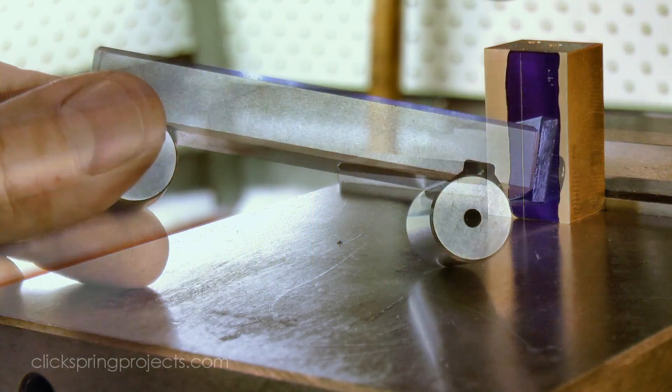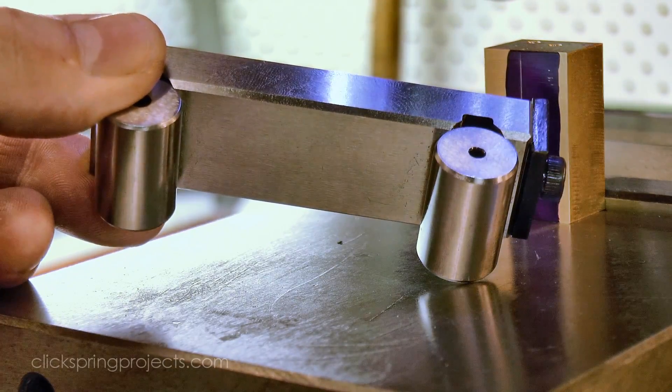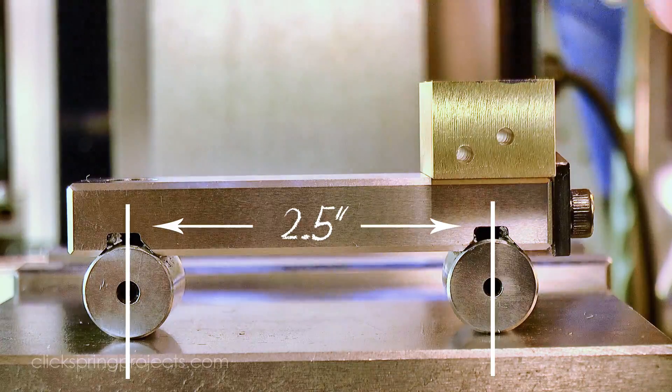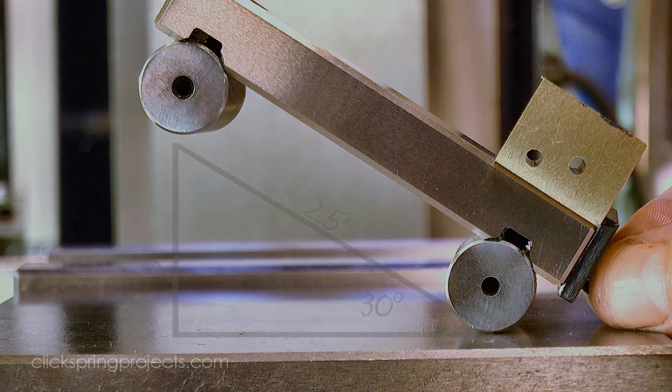A sine bar resting on gauge blocks is a convenient way to position the work for the angled cut, although it does require dusting off some of that half-forgotten trigonometry from high school. And I've learned the hard way that as much as I probably should be able to do this in my head, I tend to make far fewer mistakes if I scratch it all out on a pad.